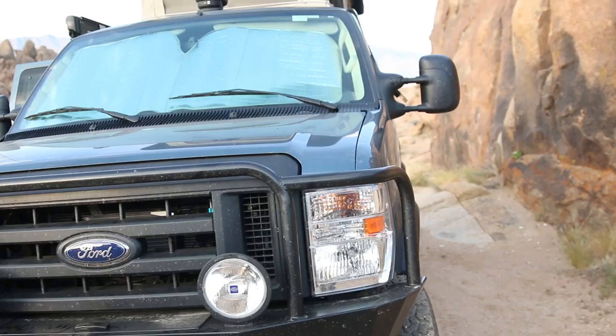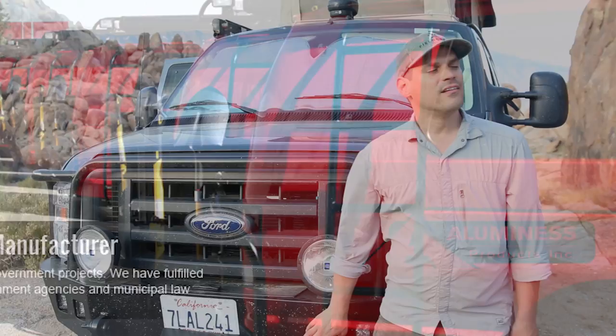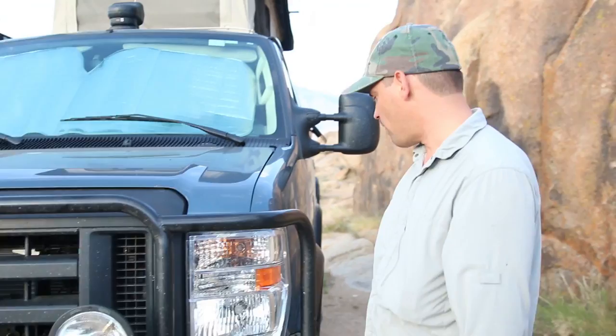Who makes your bumper? Illuminesse. And these are rated tow points for the vehicle — you can confirm that? Absolutely. If they weren't rated tow points, that would be false advertising.